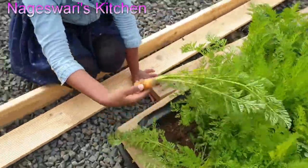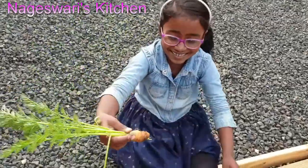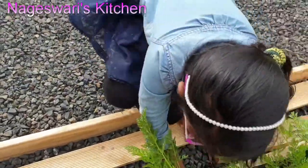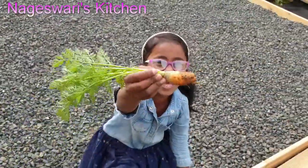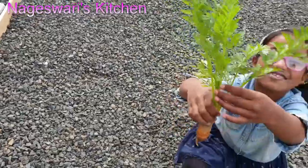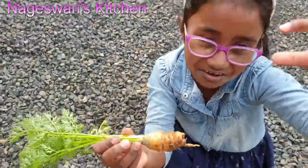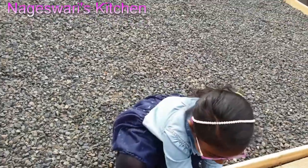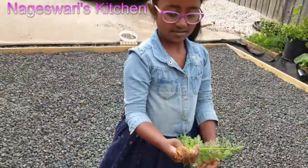It is a small one — it has to grow bigger. It's a tiny carrot. You think it is big because of the leaves, but when you take it out it is tiny. Let's wait. Don't take it out — you can't regrow that.